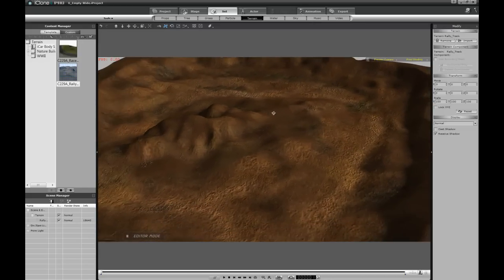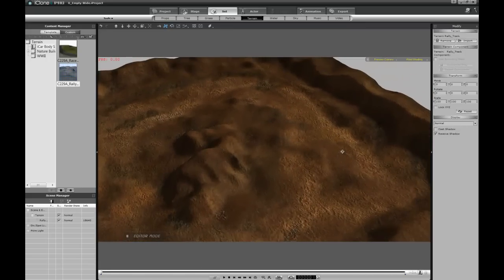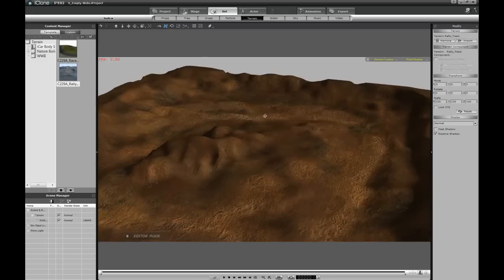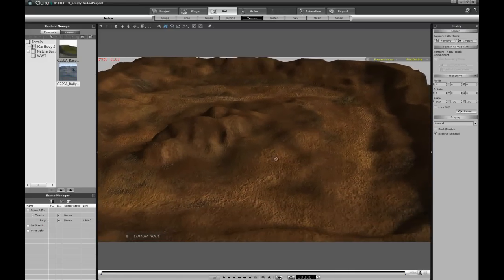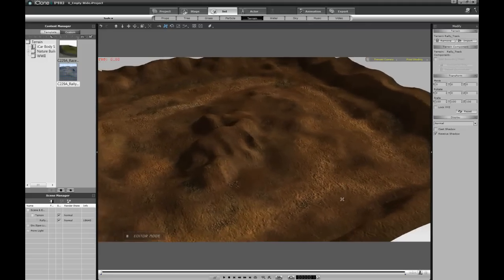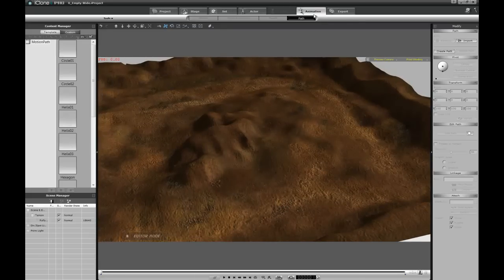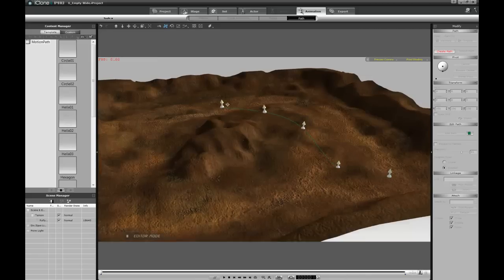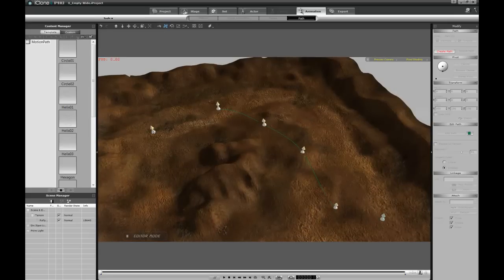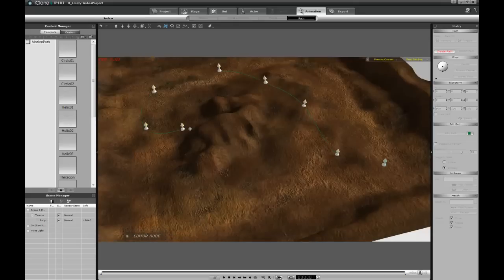The next step is to create a path for the carriage to follow. This is very important — if we don't, the simulation is not going to be very accurate. I'm going to go to Animation, then Path, then Create Path, and start clicking here to create the path. I'm making sure to go through dunes and hills so you can see that this technique actually works really well.